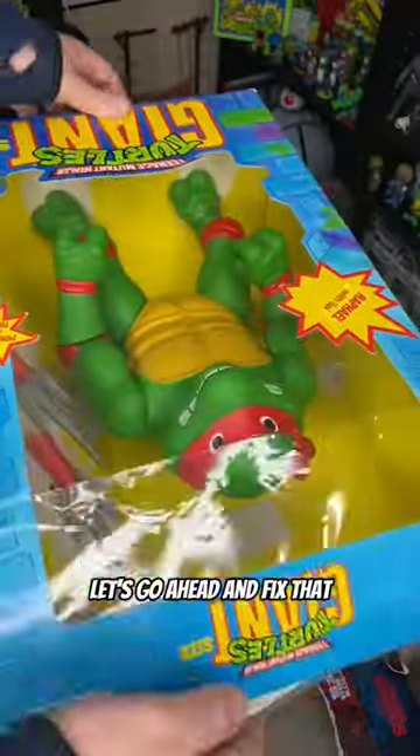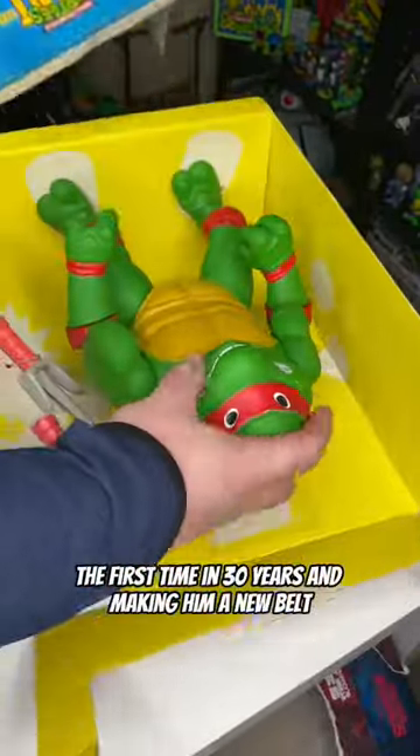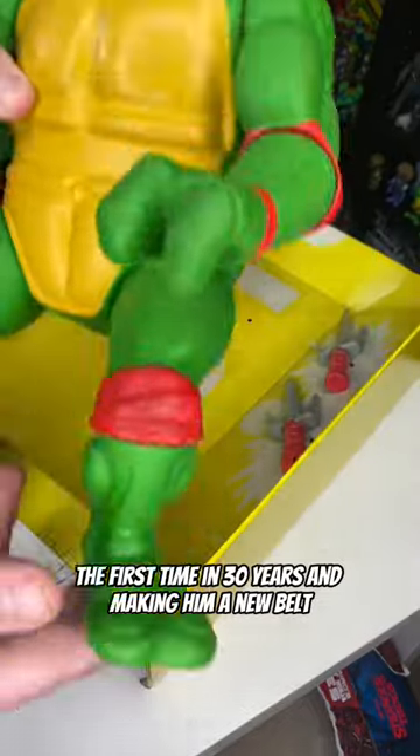Don't look! He's naked! Let's go ahead and fix that by pulling him out of the box for the first time in 30 years and making him a new belt.